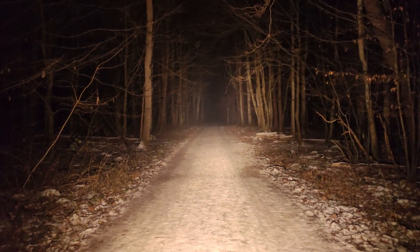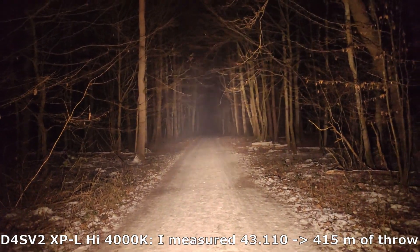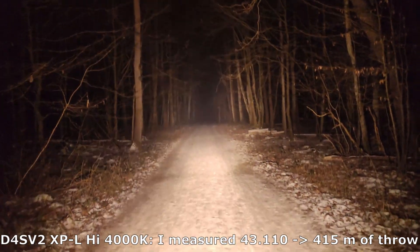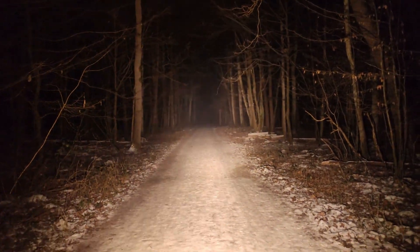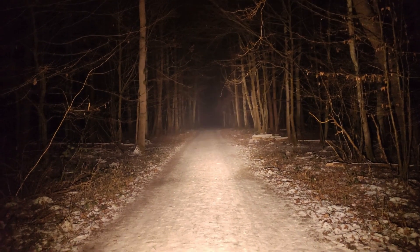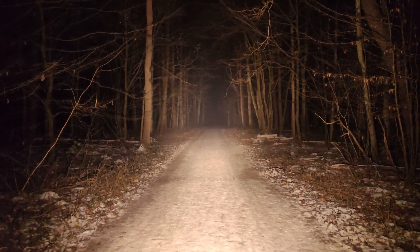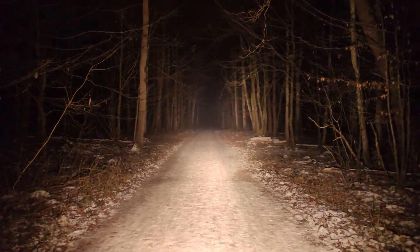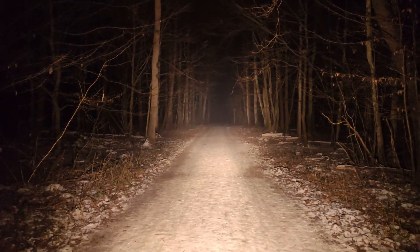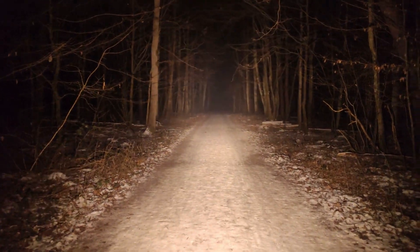Now the D4SV2 for comparison — this is the max ramp output, and now turbo mode. Definitely a different beam pattern: more hotspot focused. Overall the lumen level is about 50% lower, but much throwier. A more universal beam pattern — not only for open areas but also for forest paths like this one.